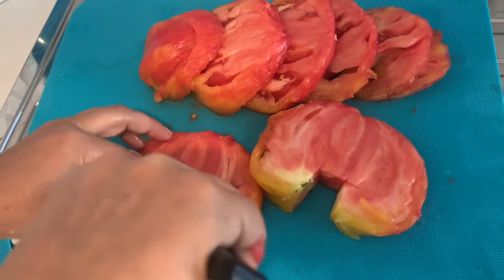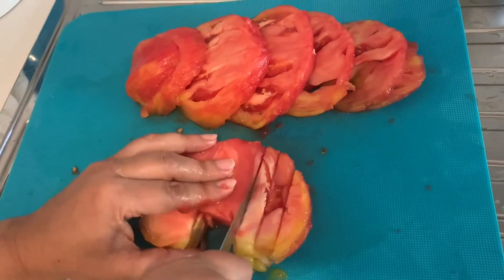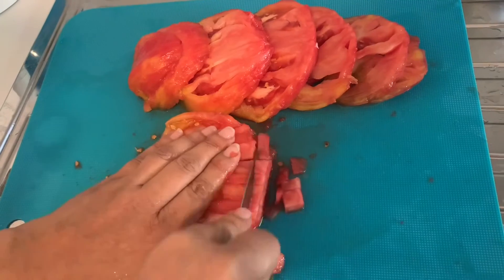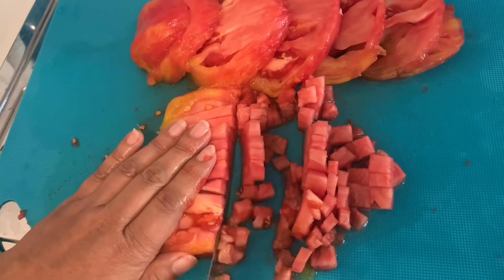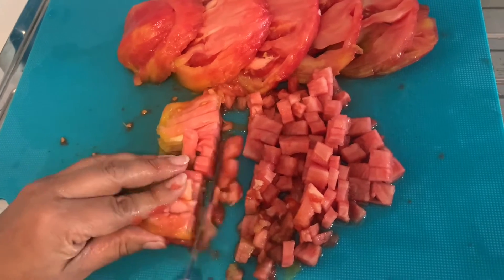It is very meaty and it has hardly any seeds in it. It's taking me quite long — obviously it's a huge tomato. It's very satisfying. If you wish, you can use a food processor to chop the tomato, but I like to cut it with the knife.